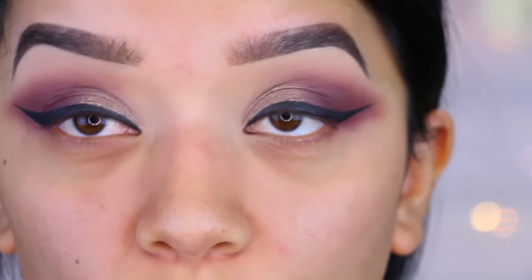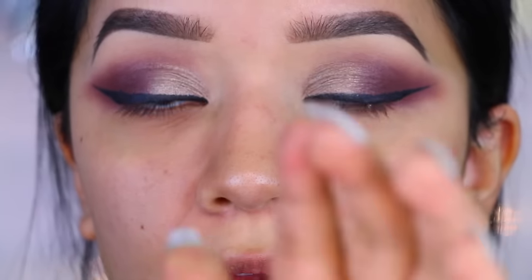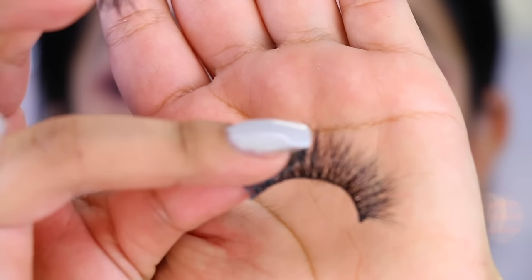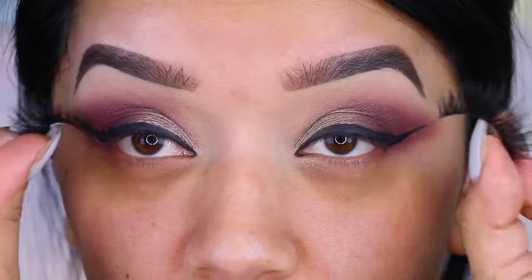Now that I have my winged eyeliner done, I'm going to move on to lashes. I'm going to be using the same ones that I always use — these are Grand Glamour by Vegas Nay. I'm just going to pop these on and then we can move on to the face.